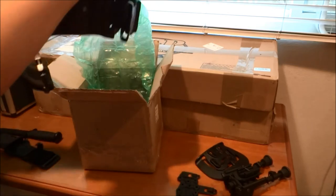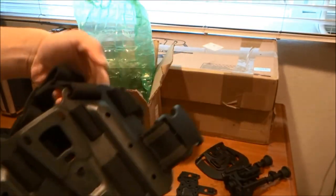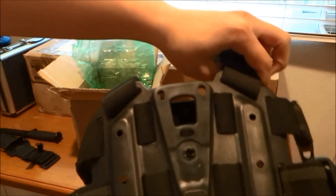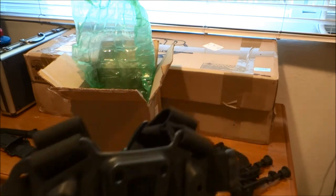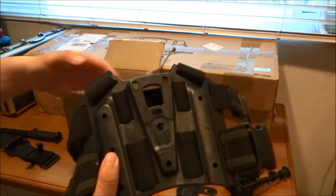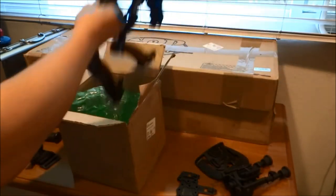And here's a drop leg adapter, again for the Serpa. So yeah, pretty much getting stuff to mount my Serpa other than just holding it on my belt. That's what's in this box.